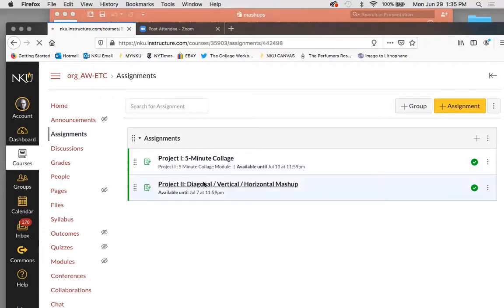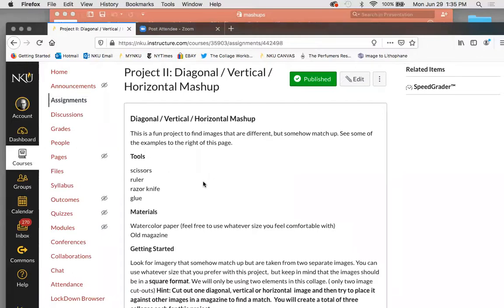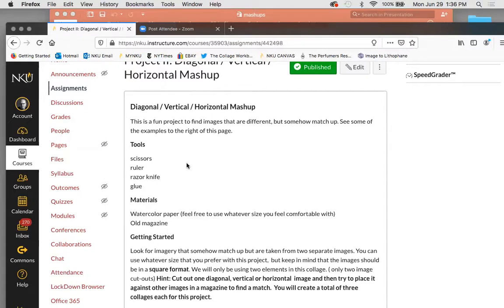Let me go ahead and open this project. What we're going to do is three different collages: a diagonal mashup, a vertical mashup, and a horizontal mashup. This is a really cool project. It requires a lot of looking — you're trying to match things. If you have a fashion magazine, those tend to work the best, especially for faces, because there are a lot of faces in those magazines and they're typically the same scale. Not only is this a cool project for looking, but it also says a lot about the scale of things. The examples are to the right, but you can just go to files — I have those on PowerPoint as well and I'll show you that too.